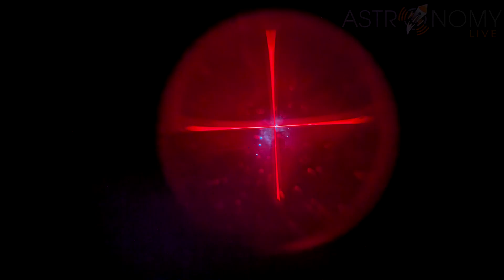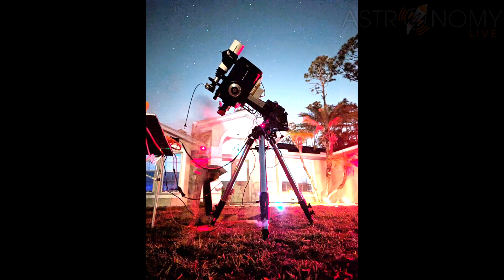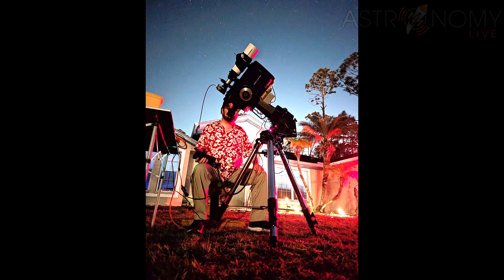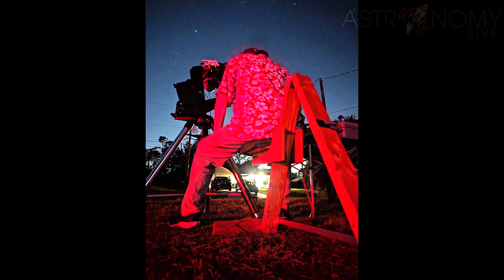I made do with the eyepiece that I had on hand by tucking the guide star into the corner of the crosshair and keeping it there with the hand controller of the telescope. This requires a great deal of diligence and patience because the film exposures I'm about to show you are up to an hour long.